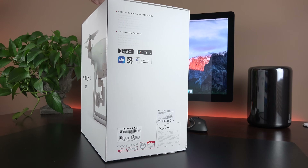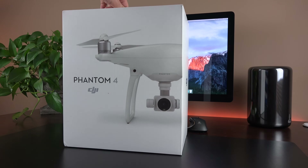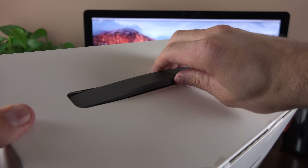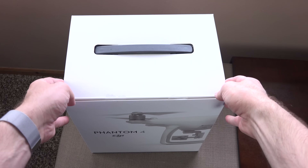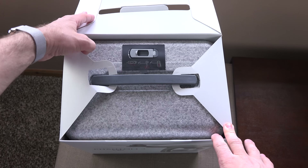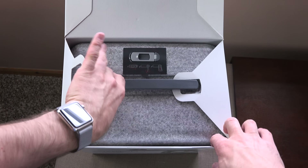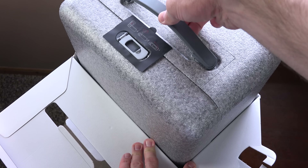It's very minimal, all white, with the Phantom 4 on the front. Around the side we'll find some of the specs and its compatibility. Toward the top we'll find a nice padded handle — this is actually part of the carrying case within the box, which houses the DJI Phantom 4 and we can reuse that. We're going to have to slice off the tape in order to open up the box, and inside we'll find that padded styrofoam box.